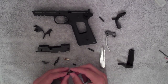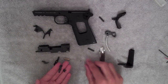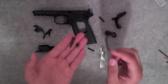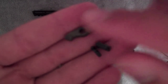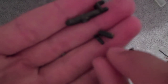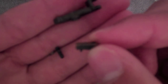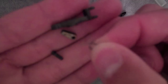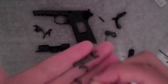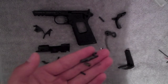So first thing you gotta start with are actually those pieces right there. You have this piece, a little pin, that mechanism I was talking about, as well as the spring. It's very small right there. I'll zoom in for you guys.